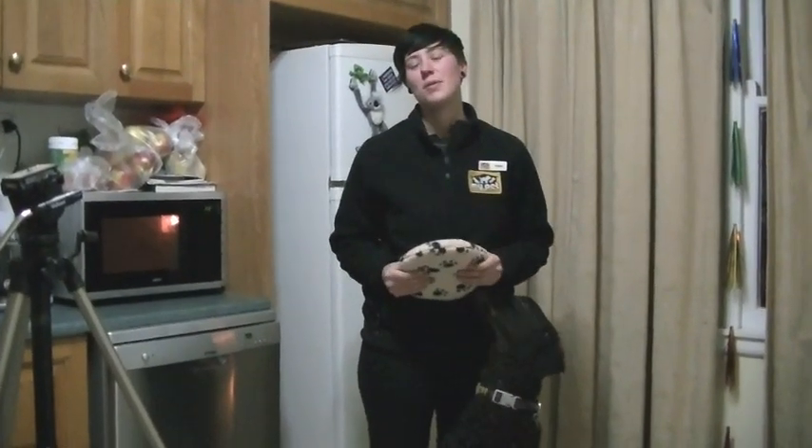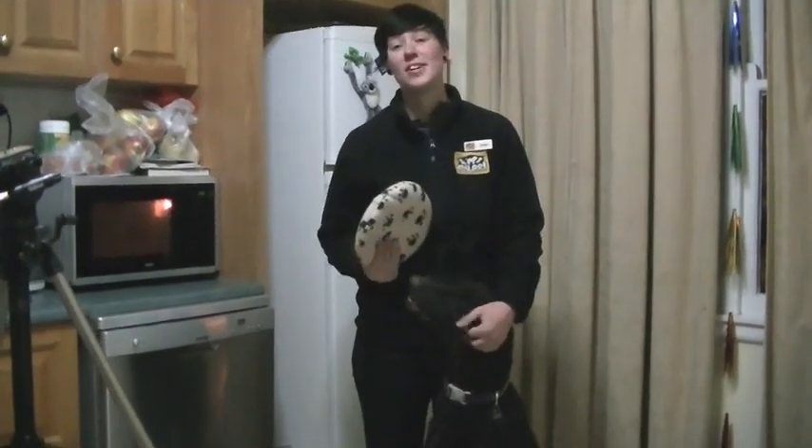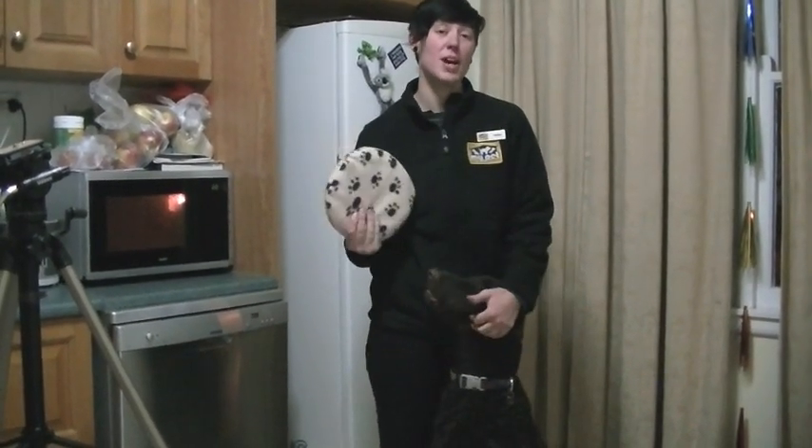Hi and welcome to My Pet Warehouse Online. Are you tired of sharing the heat with your pets when you get home at night? Well, now there's a new solution. Snuggle Safe Microwave Heat Pad.